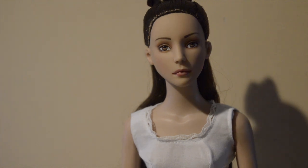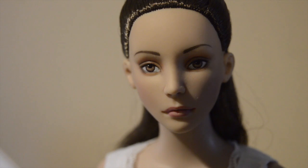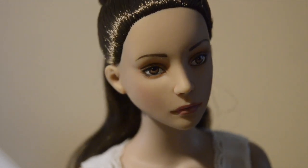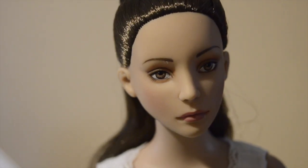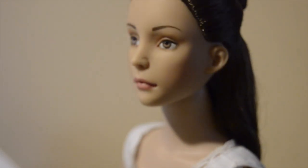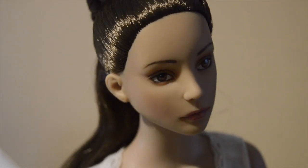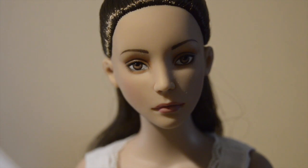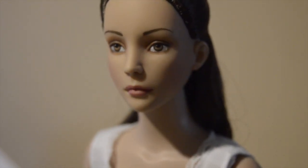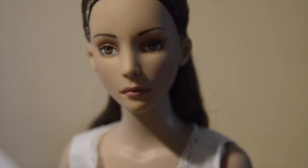She has one eyebrow that's slightly arched — she is not amused. I'm very happy to have her and I can't wait to start creating for her, which at this point will probably be way in January sometime before I have the opportunity. But since I have her basic white dressing, I think I should be able to easily draft a pattern for her clothing-wise.